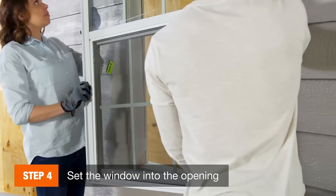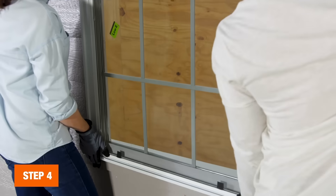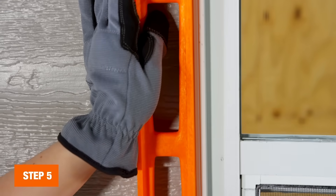Now it's time to place the window. Carefully set it into the opening and push it into the molding edge, making sure it's tight. Once the window is in, use your level to see if any adjustments need to be made.